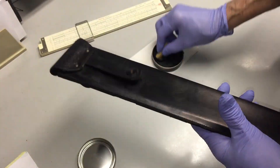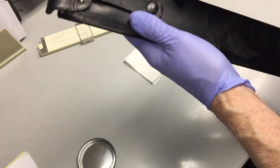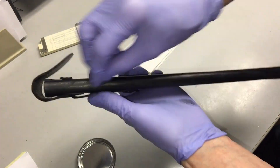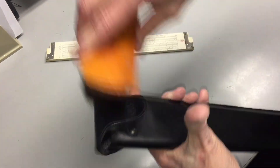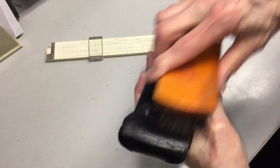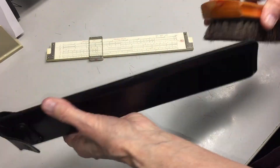Now I'm going to work in some Neatsfoot oil to help soften and preserve the leather. I'm incapable of leaving well enough alone, so I'm going to put a coat of black shoe polish on the leather case.